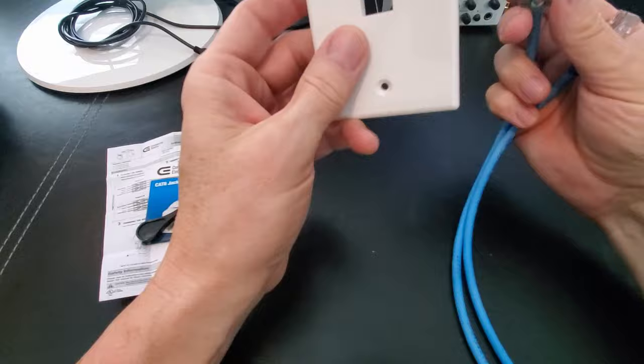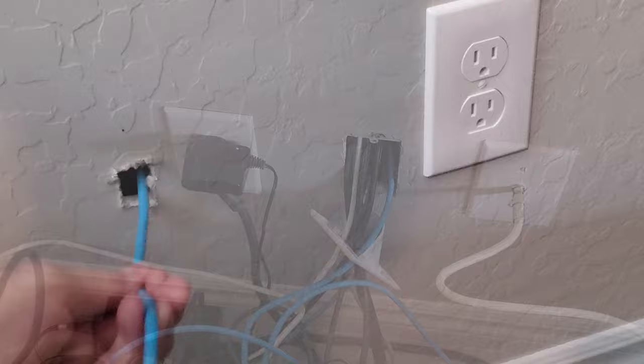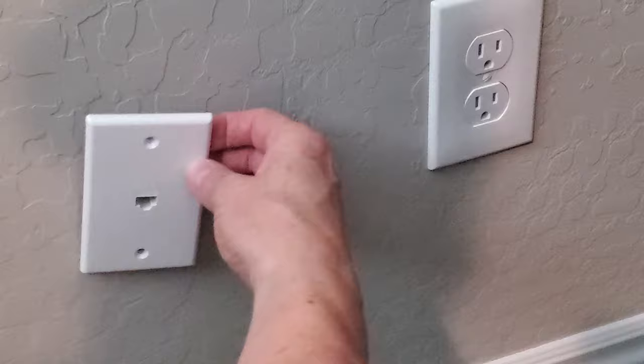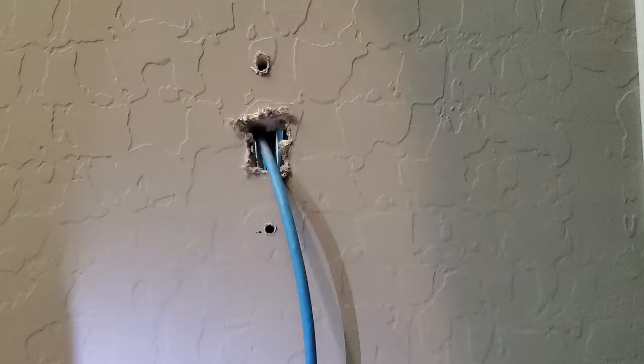Go ahead and feed the wire through the wall to the other side. Now plug it into the 8-port switch. Push the wires back in and do a test fit — looks good. Next, use a pencil to mark the holes for the anchors, then drill the holes. Start small and get a little larger; you want the anchors to be snug in the drywall. Use your hammer to tap them in. Finally, attach the wall plate with the two screws and you're done.